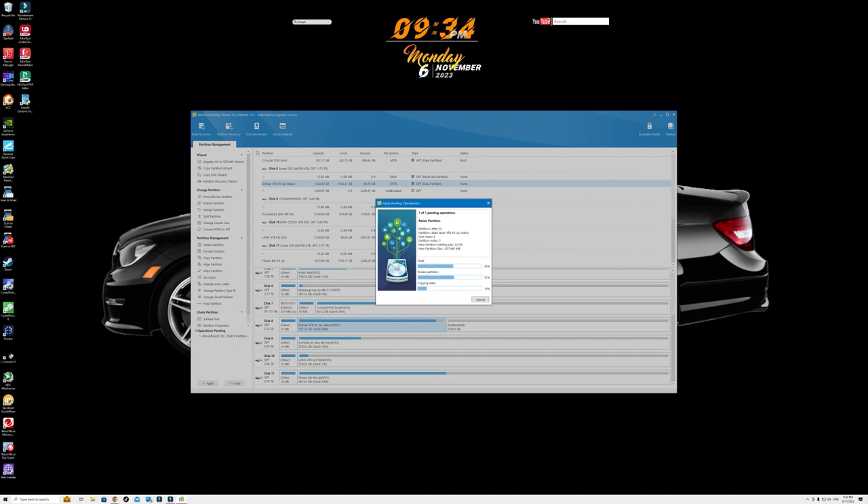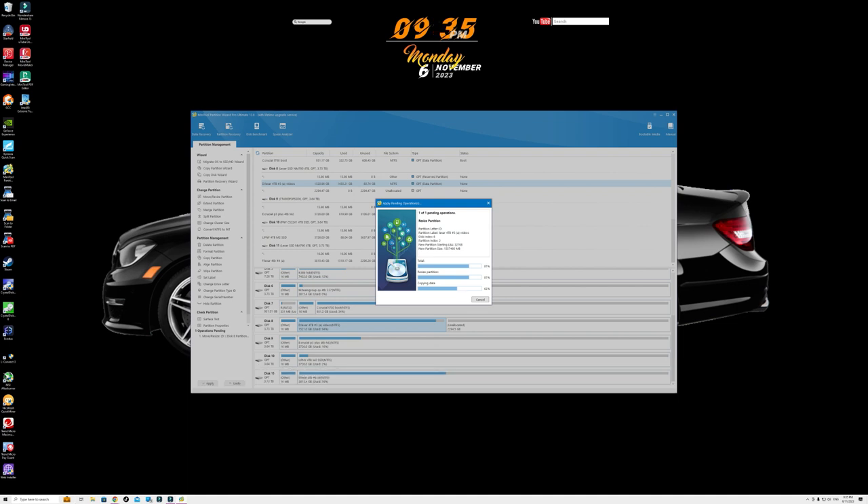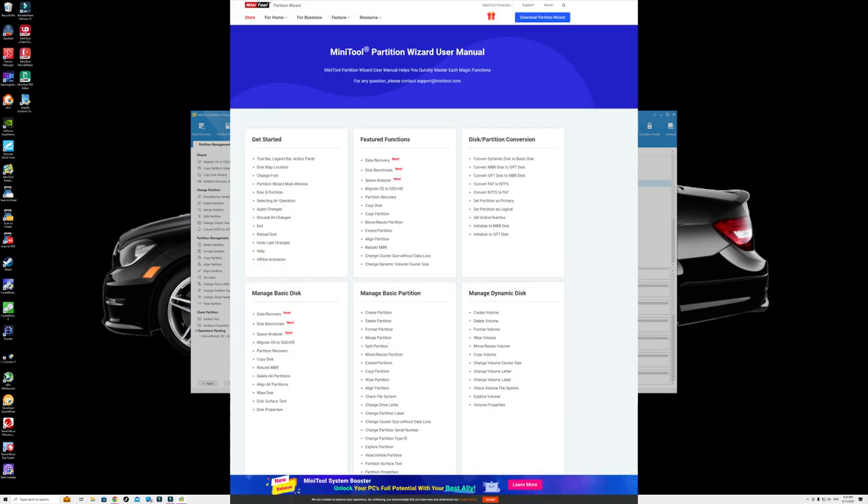I've been using this program since MiniTool Partition Wizard 8 — it's now up to 12.8, so they've come a long way. The user interface keeps getting better and the user friendliness is just impeccable; it's all spelled out for you in the side tab. You've got data recovery, partition recovery, disk benchmark, and space analyzer. On the right side you've got bootable media — meaning you can create a boot disk using this software, just like creating a bootable Windows disk. There's also a manual that takes you to a full itemized feature list on their website.